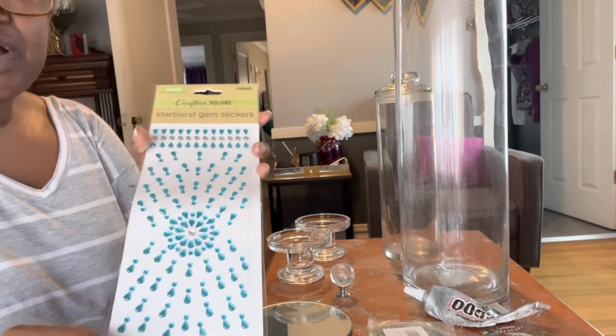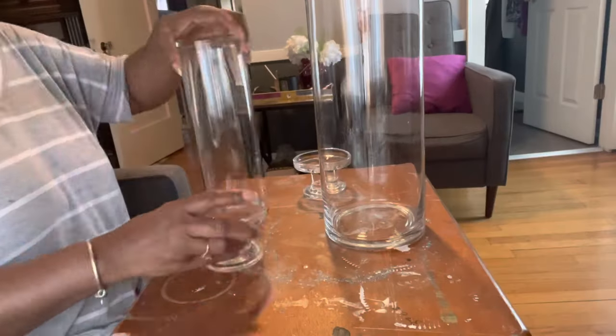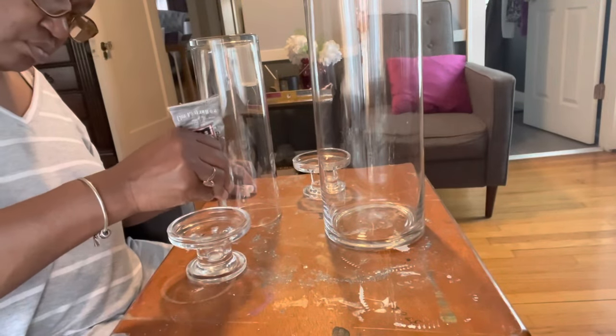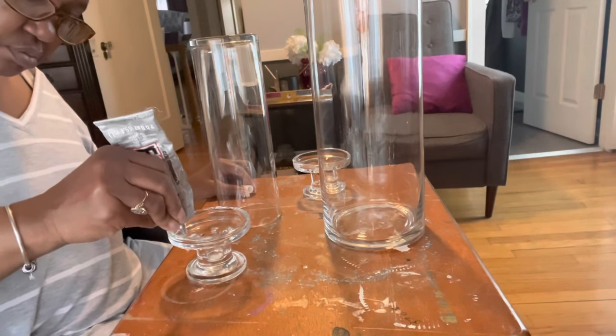So let's clean up our glassware and I'll be right back. I am back, my glassware has been cleaned, and now I just want to take my E6000 and glue the small candlesticks to the bottom of my jars.